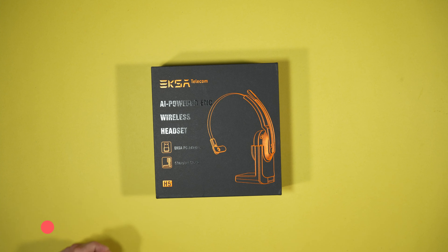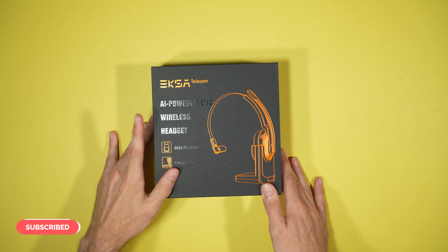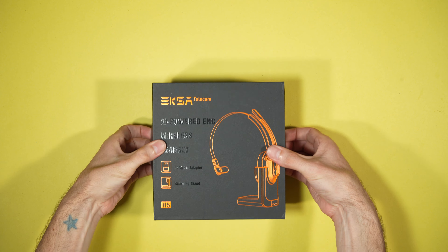Now that's all said and done, let's go to the unboxing table, get this out of the box and see what we think. This is the EKSA Telecom AI powered wireless headset. Let's see what we get in the box.